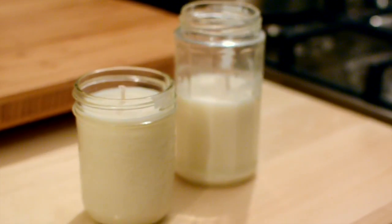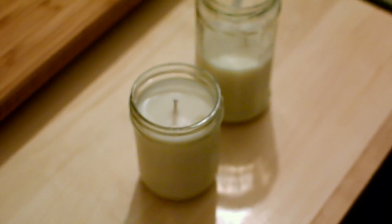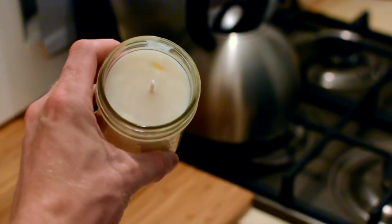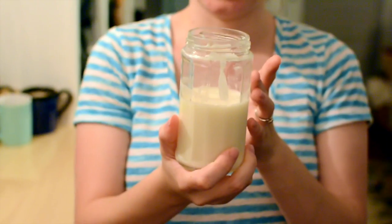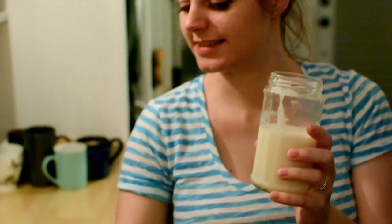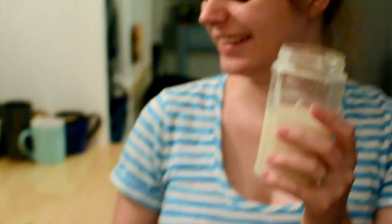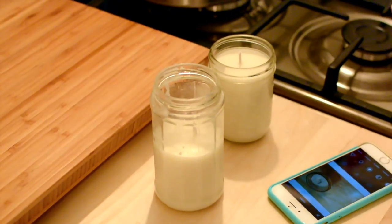Here we have our completed candles! It took about three hours — well, we were gone for three hours and came back to this. It looks awesome and it smells good. This one turned out a little bit messier. We didn't really have enough wax — you can kind of tell there's a little messiness in there. Still looks cool but not as dashing as the other one, partly because it's a mason jar.